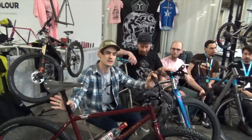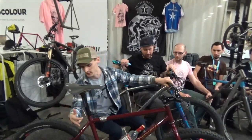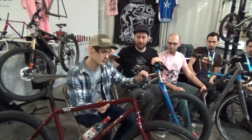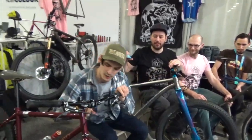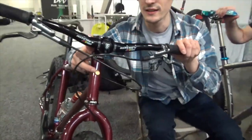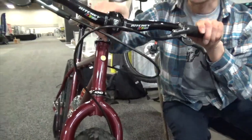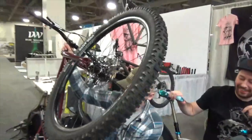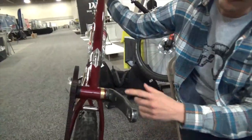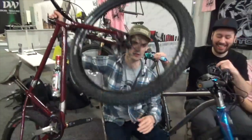Usually I work with steel — stainless steel parts. On my bike you can see a lot of stainless parts and some brass stuff. Look at my head badge — I make it by hand, from brass. There's also the same kind of work here: it's a name plate for this bike. It's a woman's name, but who cares.